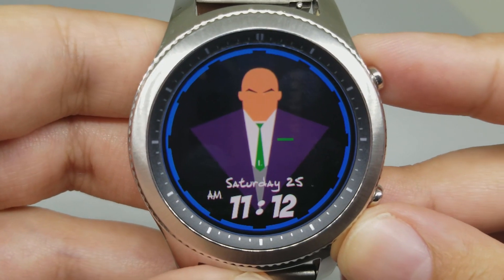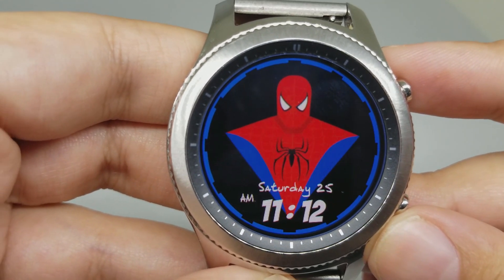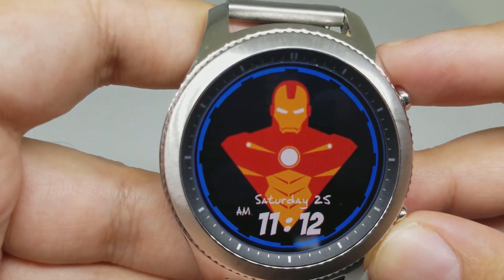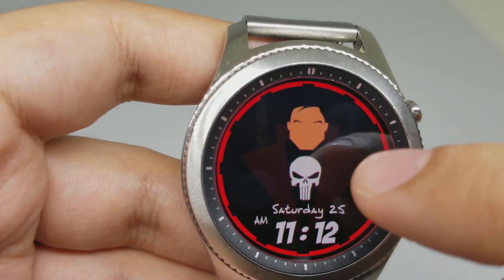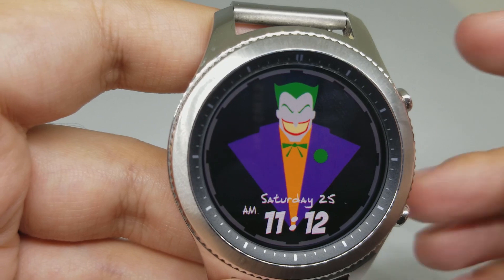Number two is Hero Watch Face. This is the look of the watch face. It has an animated look, very nice. You can see different superheroes here. And if you tap the watch face, it actually changes the color of the edges. Very nice watch face.